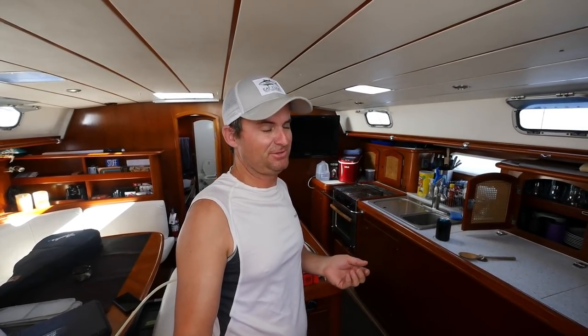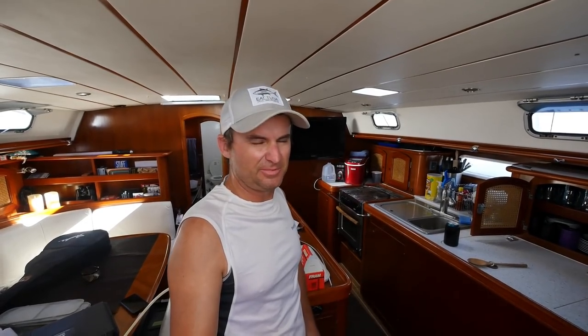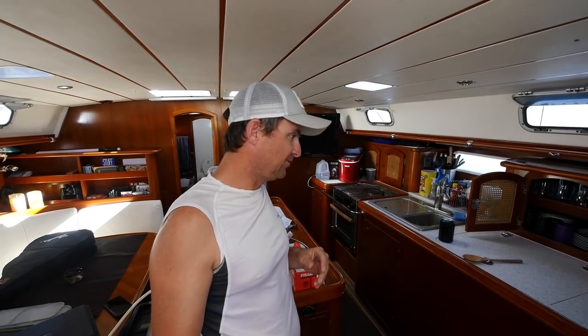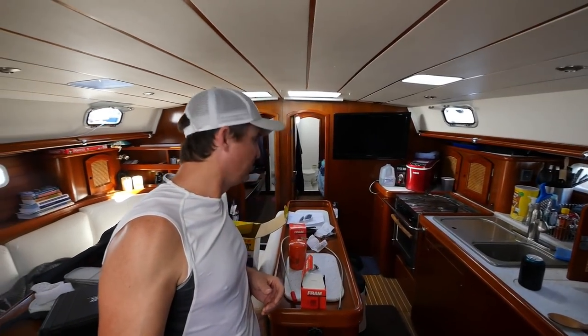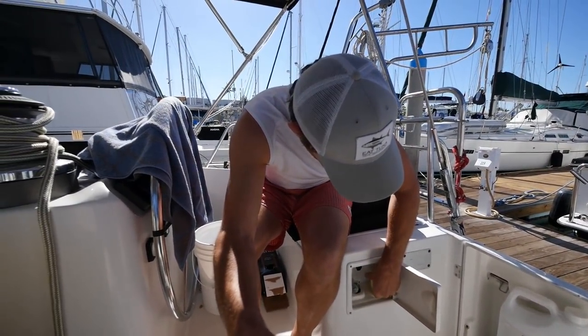Welcome to another Maintenance Monday. Normally we tackle one issue and walk you through the steps, but today we have multiple issues — a day in the life. We've deferred a few things that have added up. Today we're going to do an oil change, fix some water pressure lines, deal with some bathroom issues — a couple have some leaky, stinky stuff — and if we get around to it, a few other things.